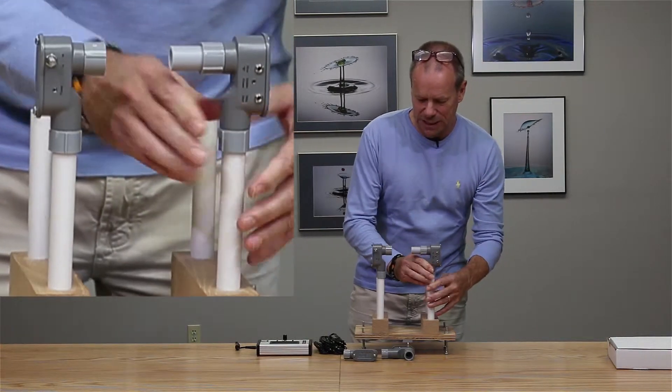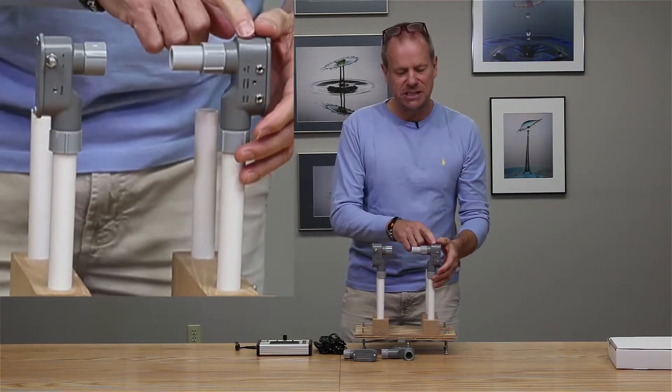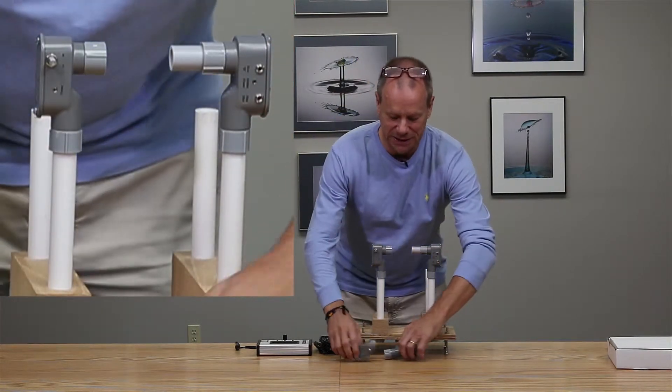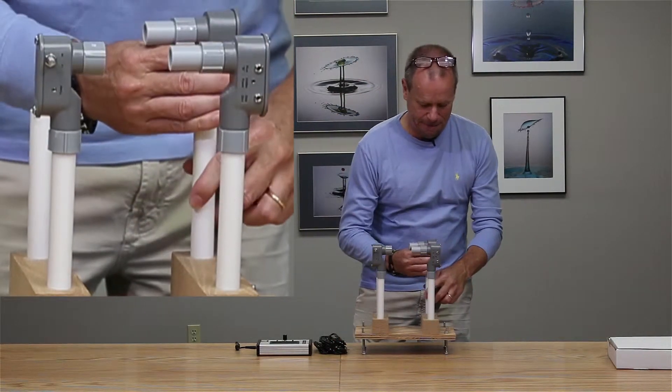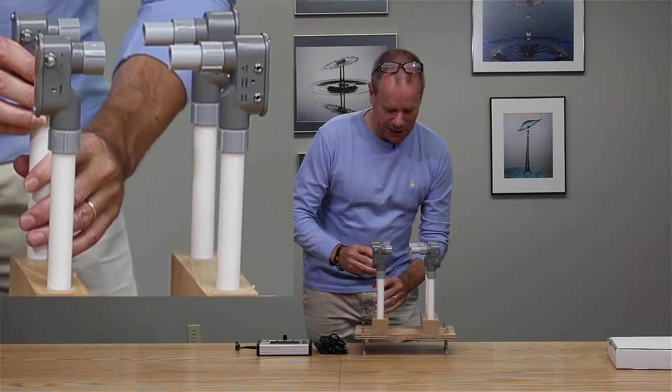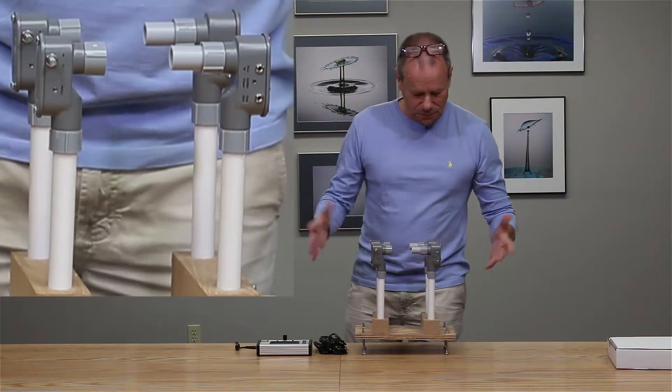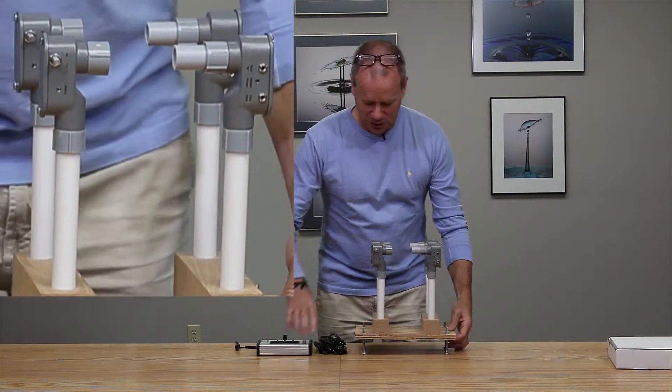We can mount the receivers and transmitters as required. We have Receiver A in the front here — this is the receiver that actually interfaces with Stop Shot — as well as the second receiver and infrared transmitter. We line these up approximately and see what happens when we hook them up.